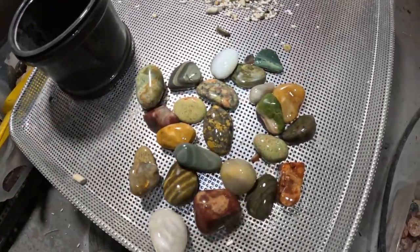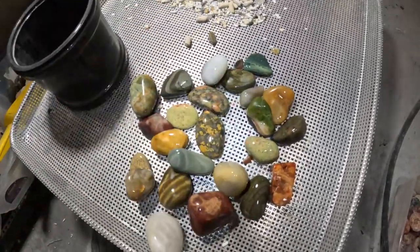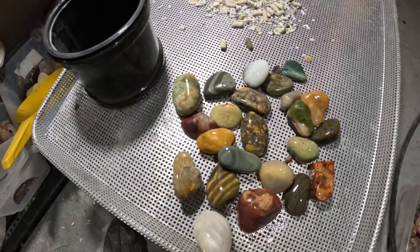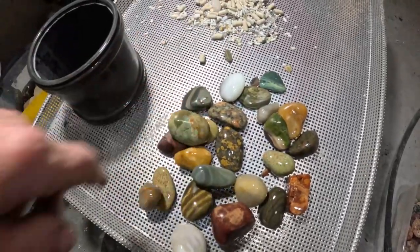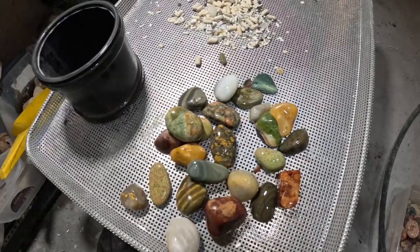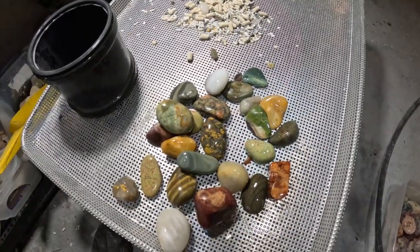Anyway, I'm going to put these back in and I'm going to put them in a polish. Let's see how smooth they are — I'm going to use 8000 grit on these. This is one of my regular grits and we'll see what happens.